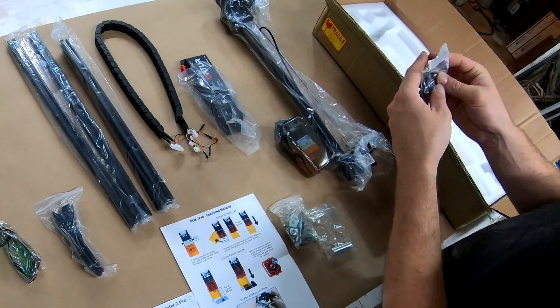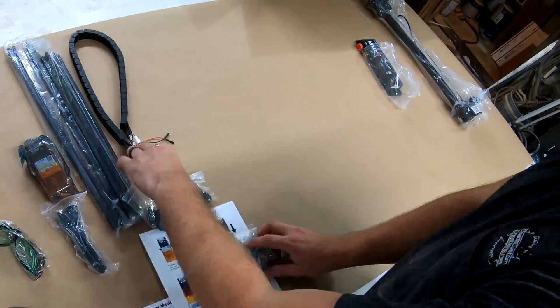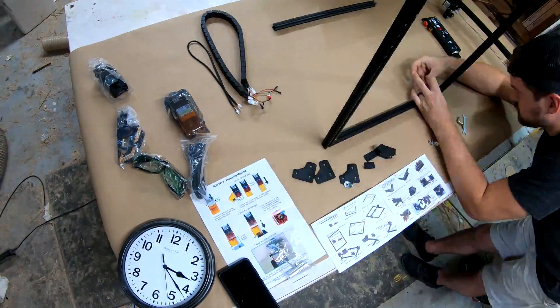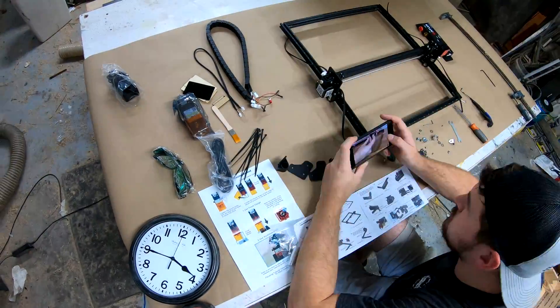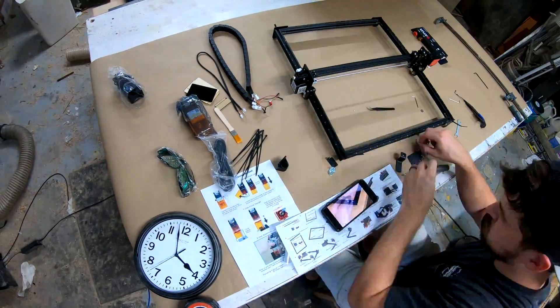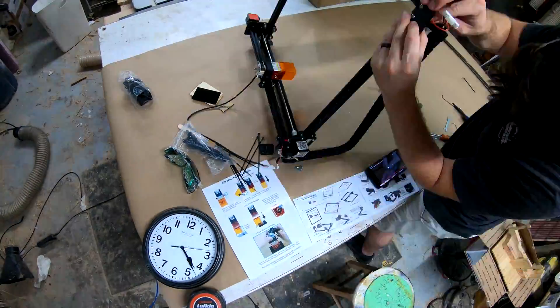I was just given this diode laser, so first thing is to start with the assembly. It honestly is not hard to assemble, but I recommend you forget about the paper instructions and go watch the assembly video put out by Buster Beagle on YouTube. Follow along with him and you'll have the whole thing put together in less than 30 minutes.